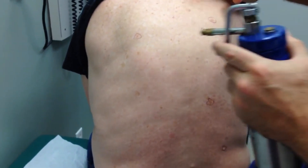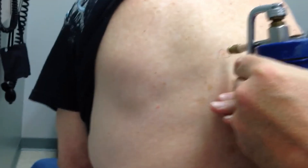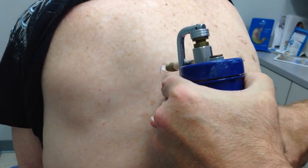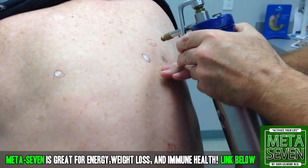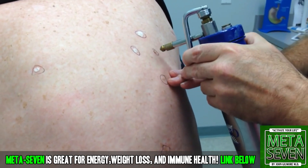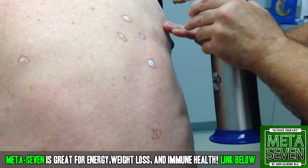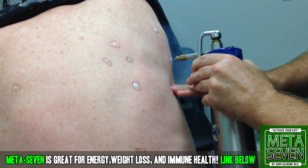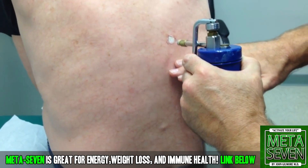We have to freeze all of these twice, okay? So here we go — get ready. Remember, the most important thing is I won't feel a thing. I'm getting close to the end here.